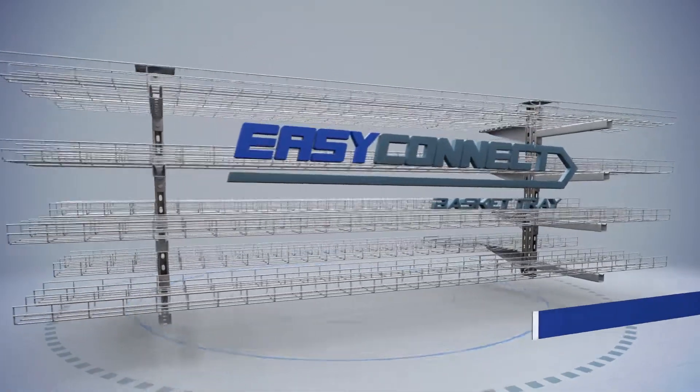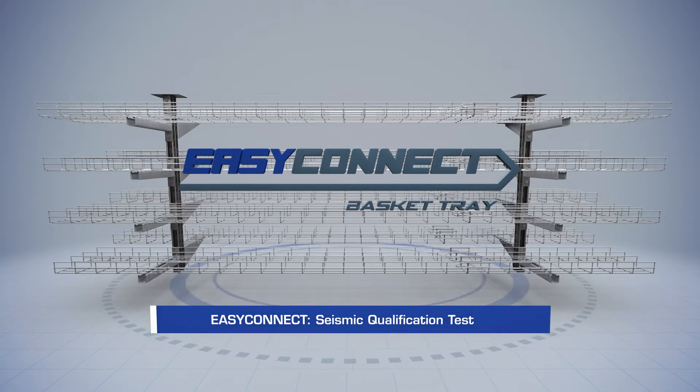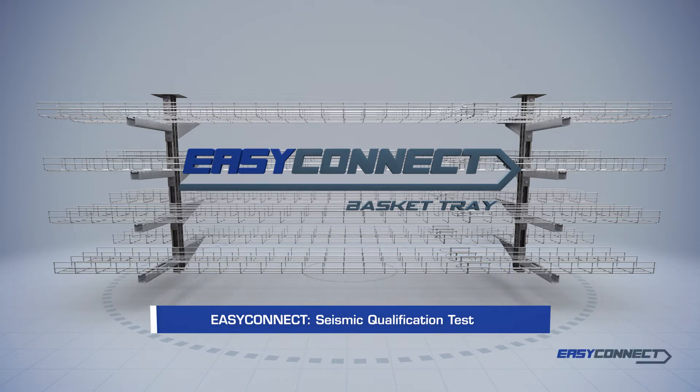The EasyConnect cable basket tray brings resistance and safety to the highest level. Its unique integrated assembly system provides unbeatable mechanical and electrical characteristics.